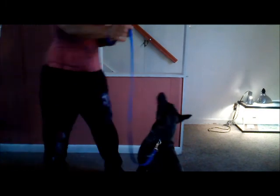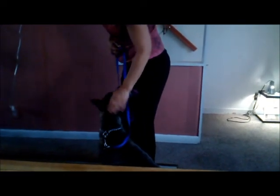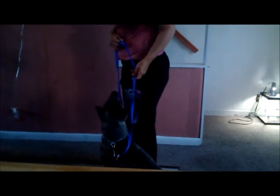Go to her so that she's at your left side, say the command — sit. She always shakes her head. Pull her around so she's in the right position where you started. Now try to stroke her once or twice, tell her sit, just touch her a little bit.